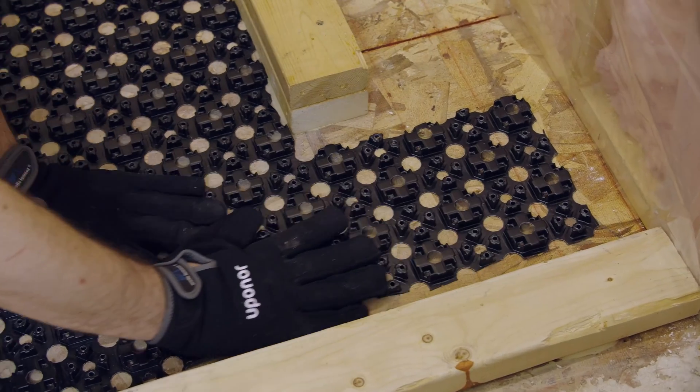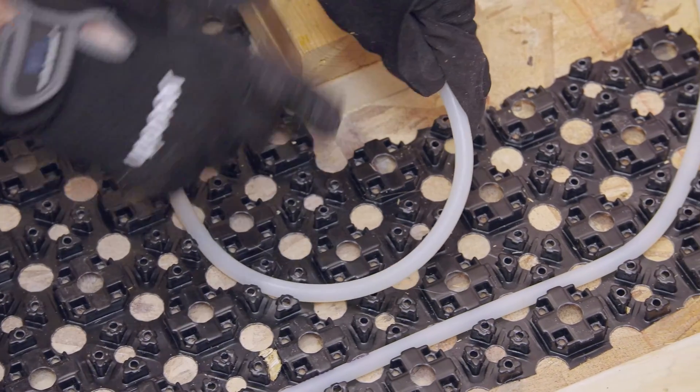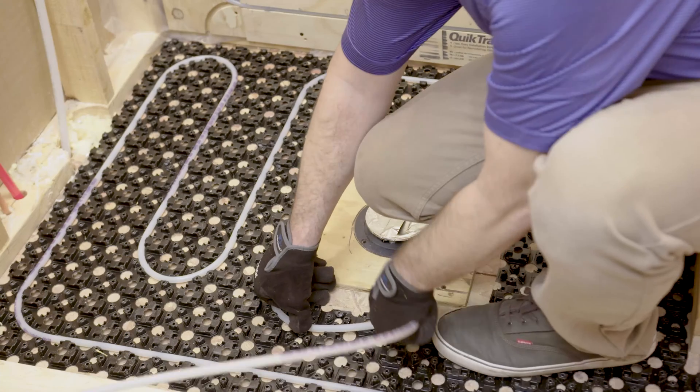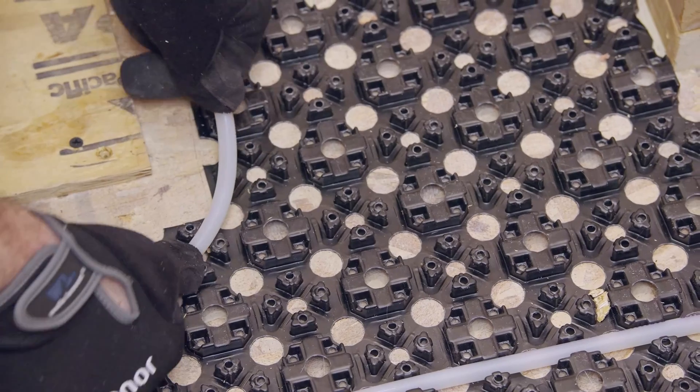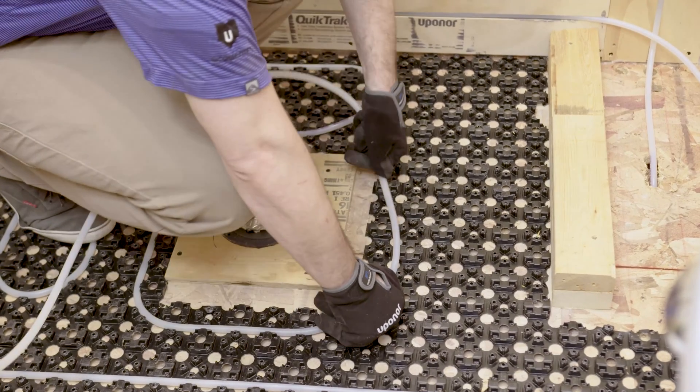Repeat this until the entire area is installed, and finally take your five-sixteenths Uponor Hepex pipe and install it in whatever pattern you like. With Uponor fast track you can install radiant systems over existing flooring quickly and affordably.